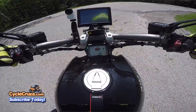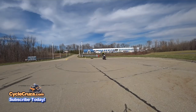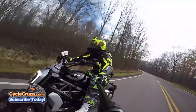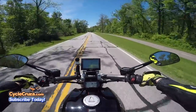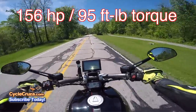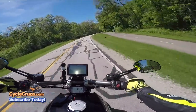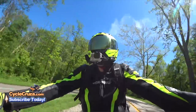The number one thing that I love about this bike right off the jump — I love it, man. The torque on this is absolutely awesome: 95 pounds-feet of torque, 157 horsepower. They put a lot of that power down low and I love it, man, absolutely love it.